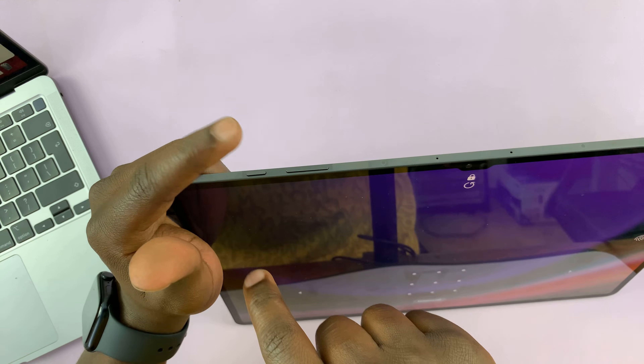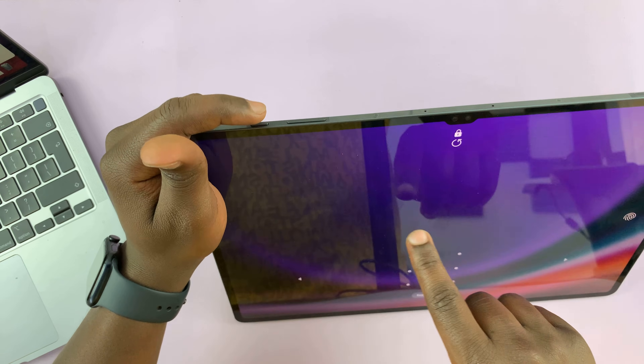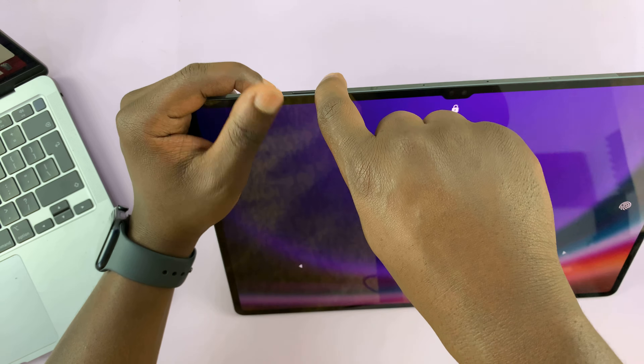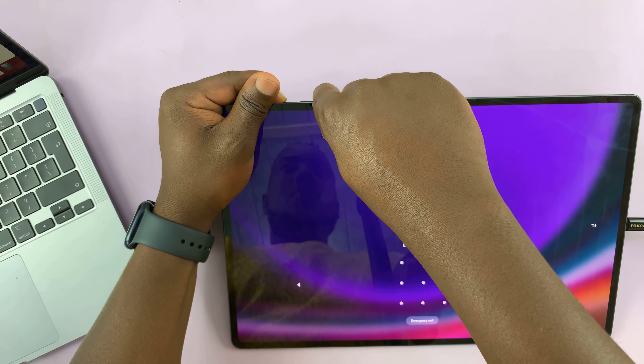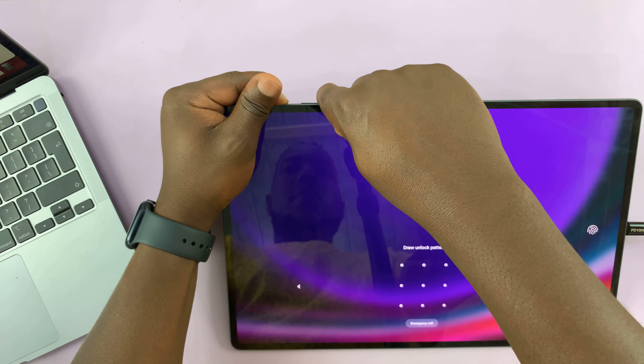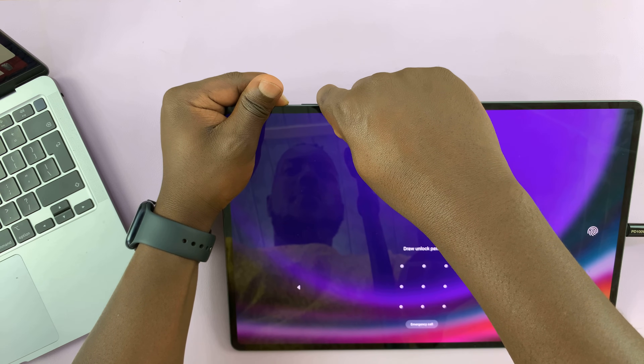Let's do it together. The tablet is currently on, so let's press the power button and volume down to force a shutdown. Press and hold. Just ignore what you see on the screen and keep holding. The screen will go off.